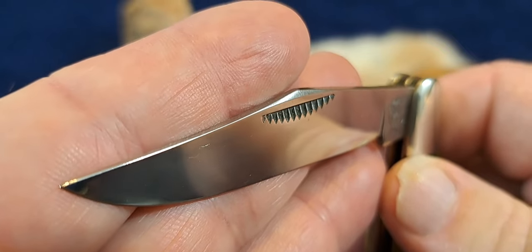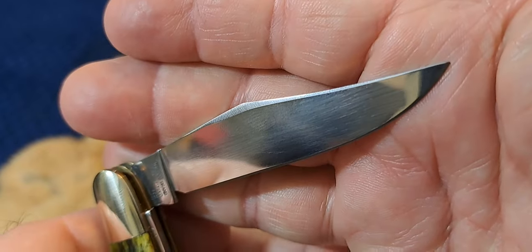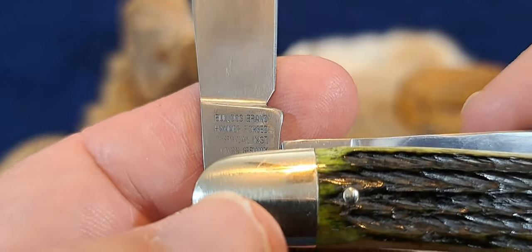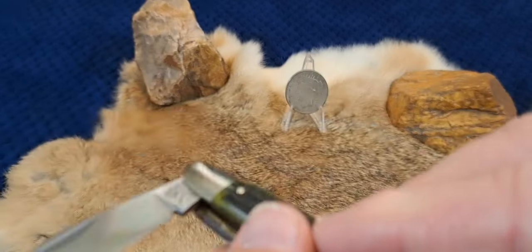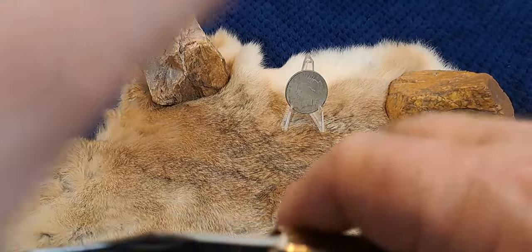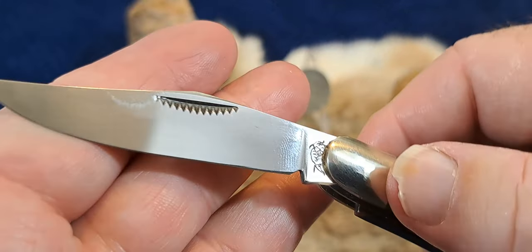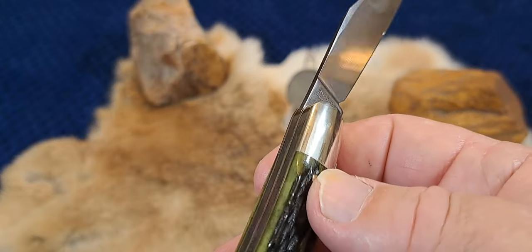There's a shot of the swedge — kind of minimal really. And on the other side you have Bulldog brand, hammer forged, surgical instrument, Solingen, Germany. I believe that dates this between 1991. Really nice action on this. Very smooth. Very springy.